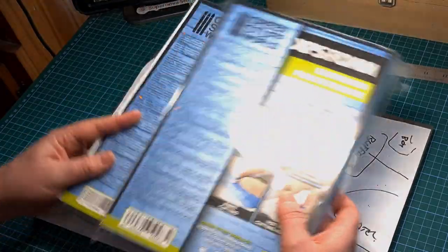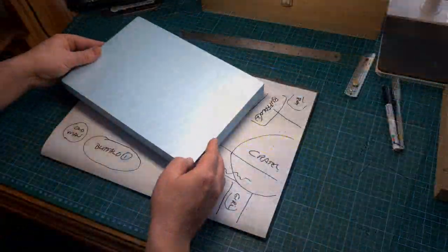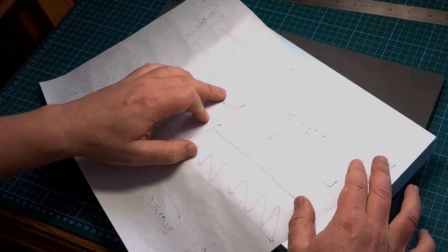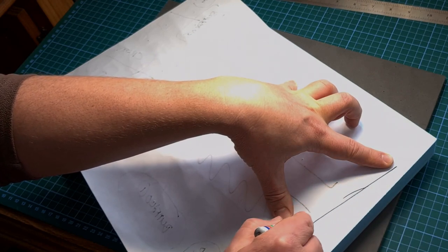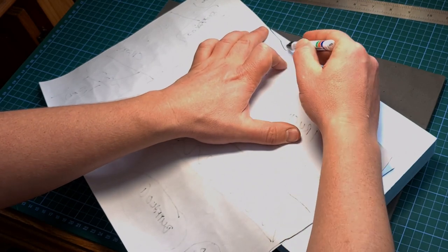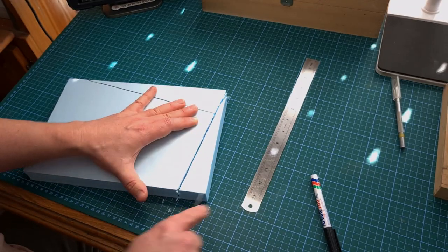Now that I've got the basic plan I can start working with the foam. I'll be using this blue foam for the raised road surface and I'll need two blocks — these need to be cut to shape. I don't have a hot wire cutter so I'll be doing this by brute force with a hobby knife. The first step is to mark the sections of the block that I need and then start cutting the foam.